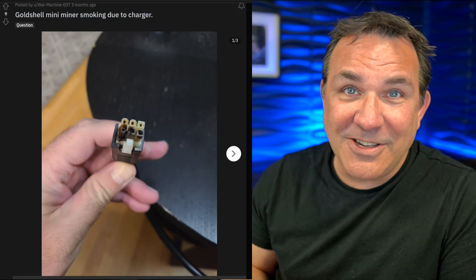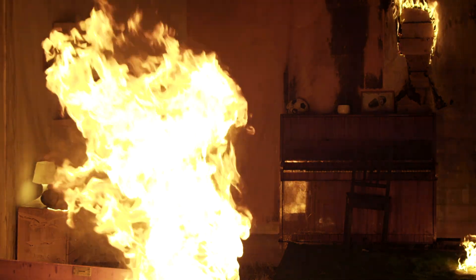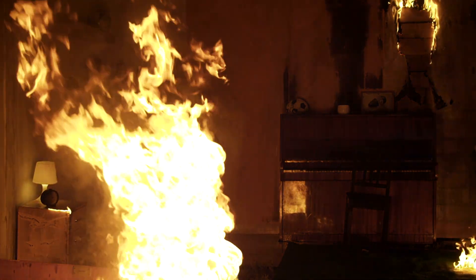The biggest problem we see is that a lot of people's Doge miners are burning out. Folks are reporting smoking from the Doge miner, and connectors are being burnt. This is a little concerning, because I don't want to buy this machine and have it burn out — and I don't want to explain to my wife why my house burnt down because I bought some crypto mining thing straight out of China.